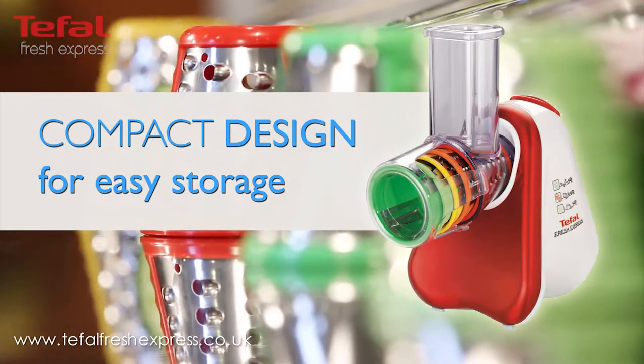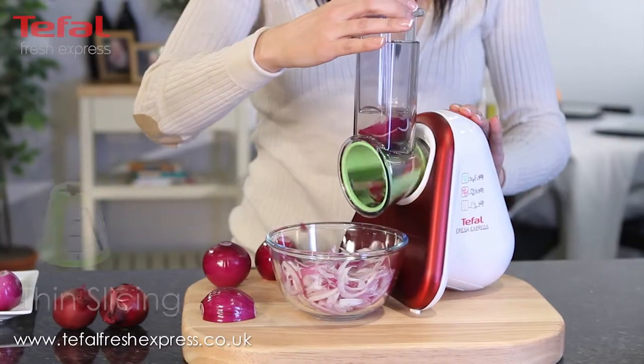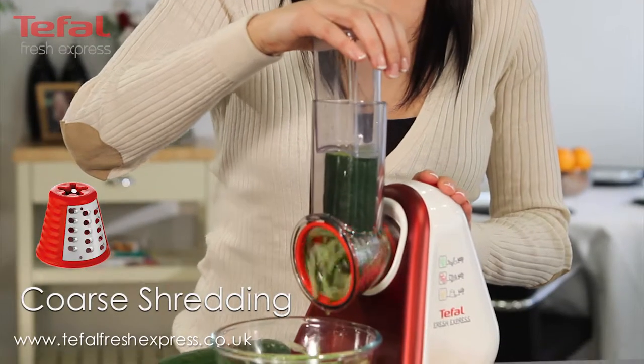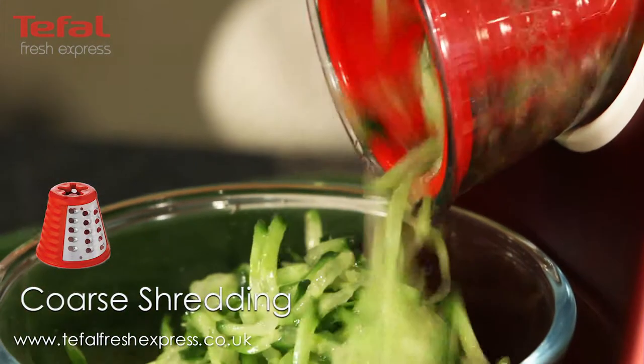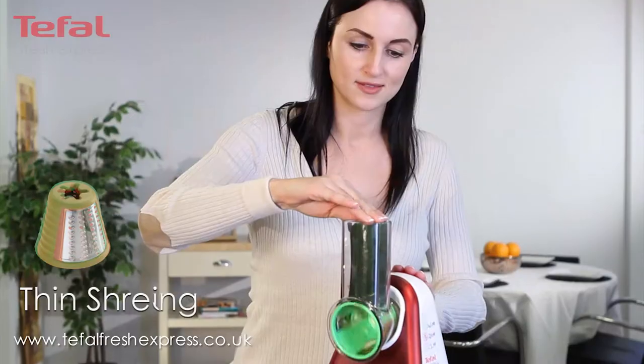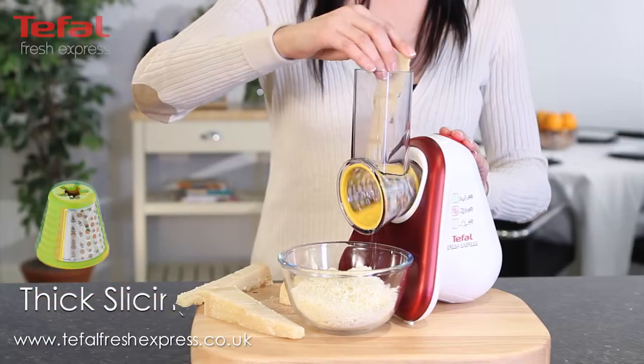It's very simple to use. There are five cones for five different functions: thin slicing, coarse shredding, thin shredding, thick slicing, and a grater.